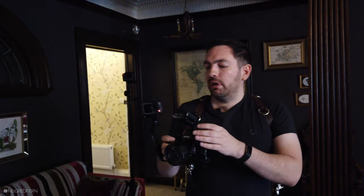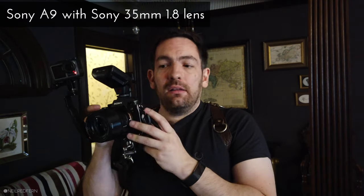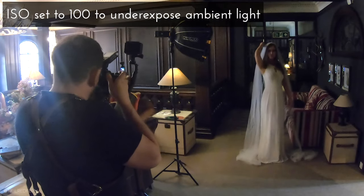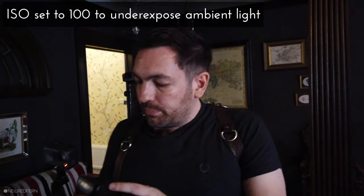I already know that I'm going to be shooting through the magical thing — which you don't know what it is yet — so I want to be at a very wide aperture. I'm going to set my aperture at 1.8. At the moment I'm on my Sony 35mm. I also know that I really want to try and kill all the ambient light in the room, so to do that I'm going to put my ISO at 100. The speedlight doesn't have to work very hard at all in these very dark conditions.